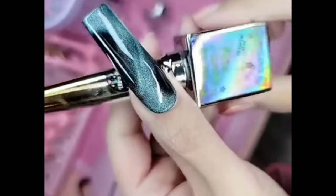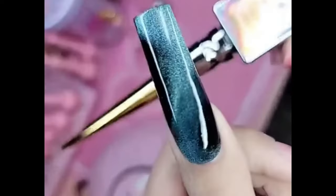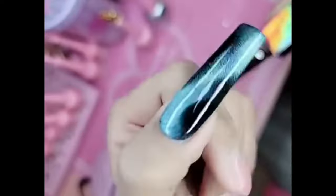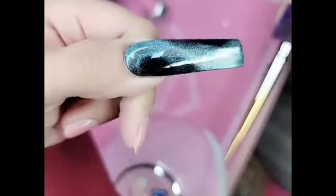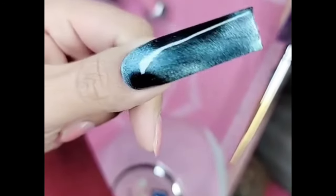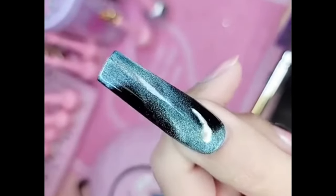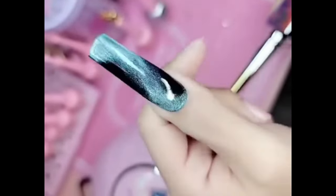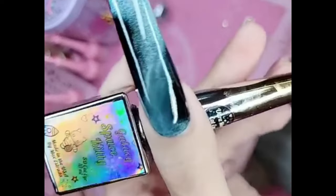Bake it for one minute and there you have it, you guys — Miss Ultra Moon Cat Eye Gel on top of a black gel polish on the 1-2-3 Go in Extreme Square. She is living. Literally magic in a bottle, you guys. There are so many possibilities with all of our Space Galaxy Kitty lines. So what are you waiting for? Visit enalcouture.com and check out the best American-made nail products in the universe.